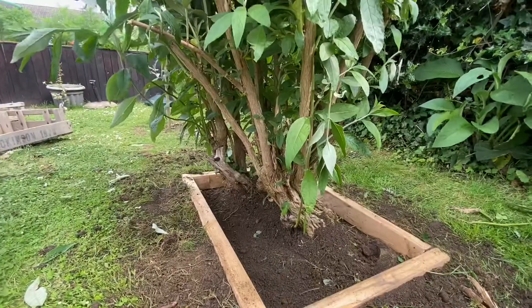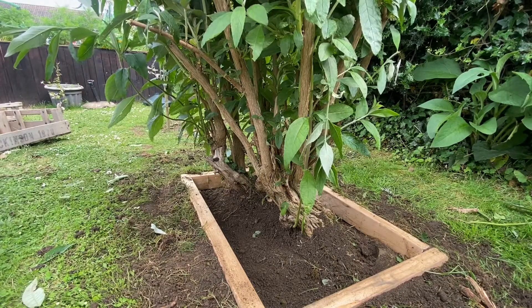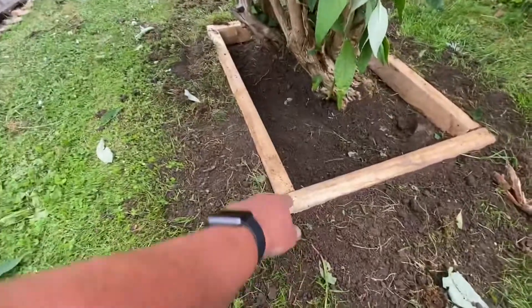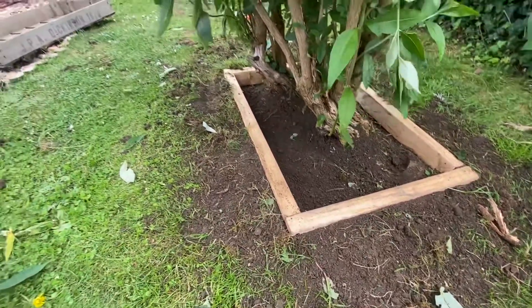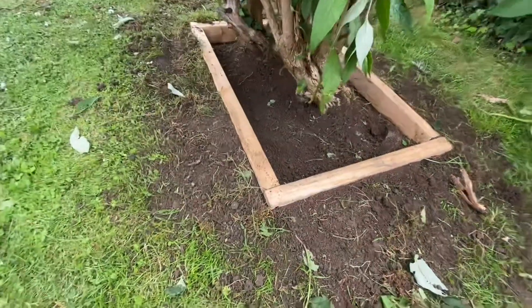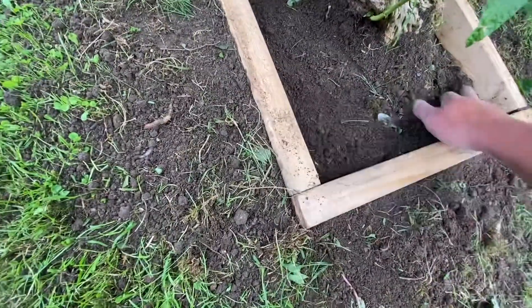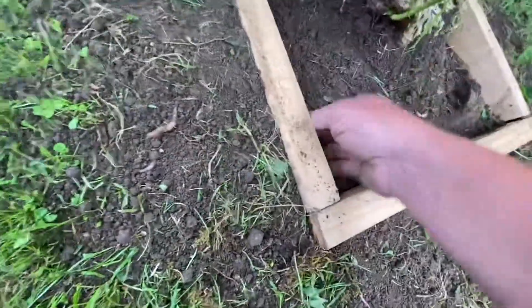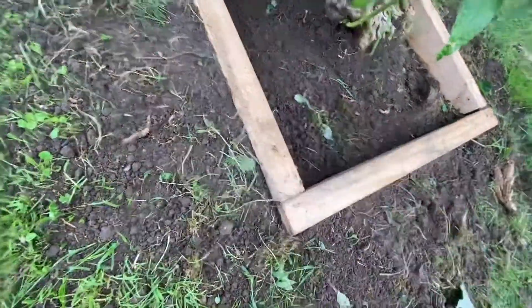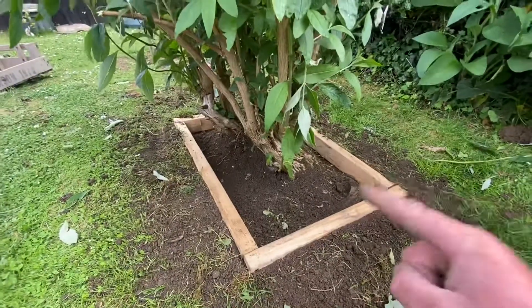I've actually done it — it's now sunk into the ground, measured about perfect. Now the ultimate question: it's treated timber so I don't need to paint it, but I might paint it black to match the rest of the garden. The biggest question is whether I should leave the drop down here — it's a bit easier for weeding — or have it come leveled, dropping two inches all the way around.